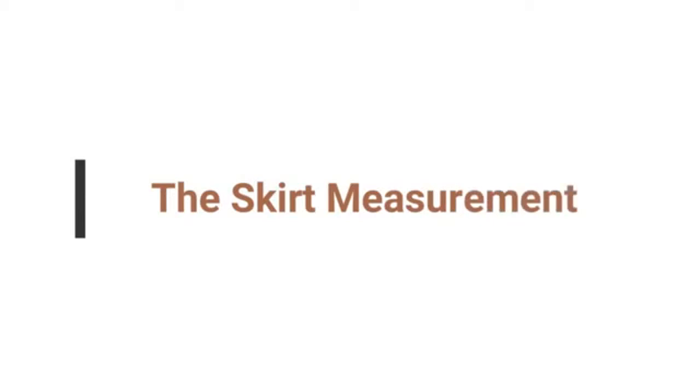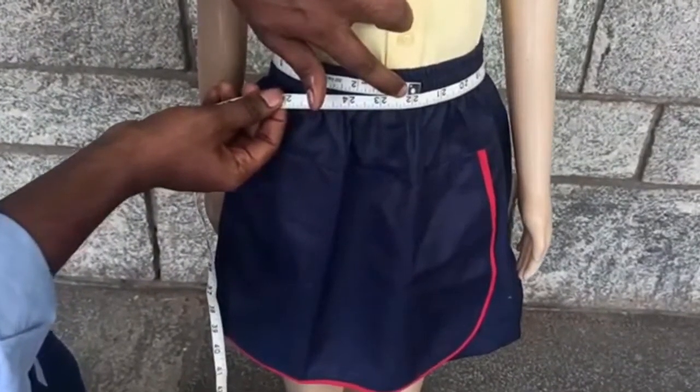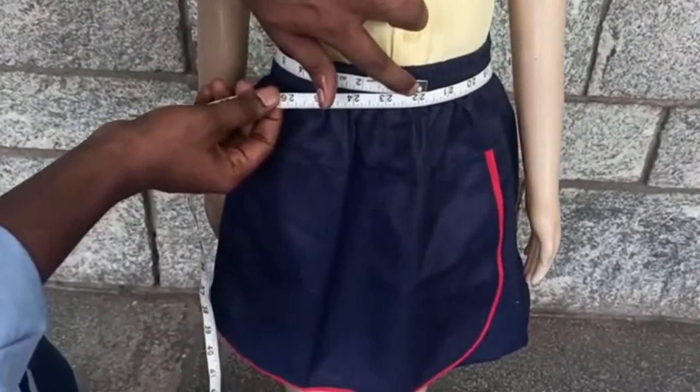There are two main measurements to take. The waist. Take the tape measurement around the waist area, preferably where your child wears her skirt.